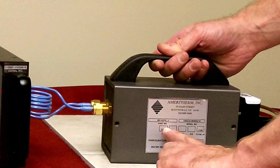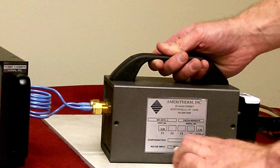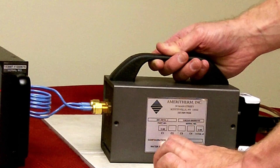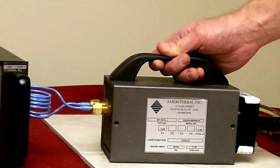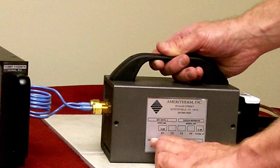In each box will be the value of the capacitor. If only one box is filled, it means it's a one capacitor heat station. If two boxes are filled, it means it's a two capacitor heat station. Record the number of capacitors for use in the next steps.